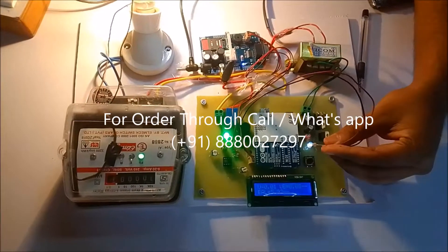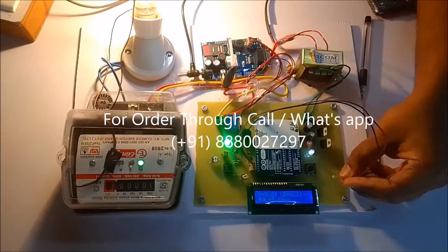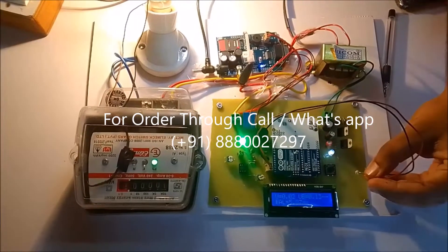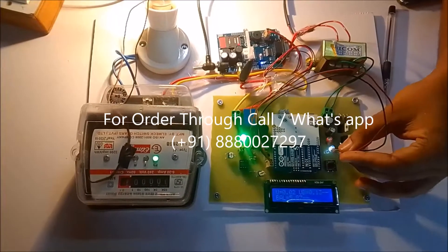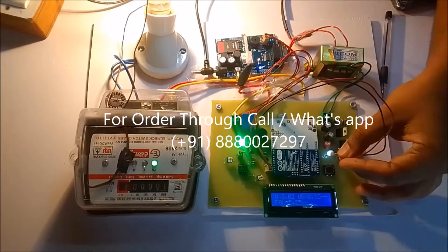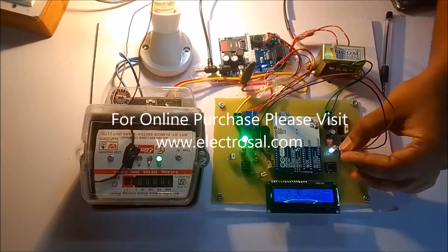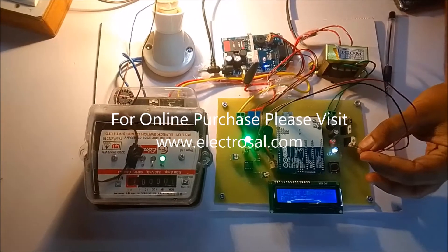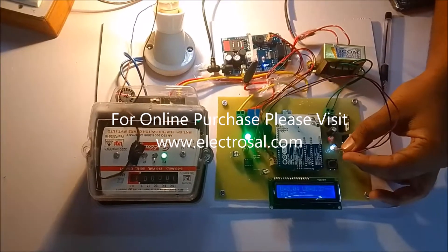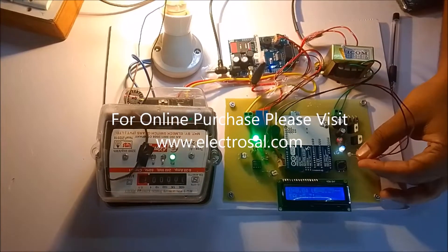Now I will make it fast. I am simulating blinking by moving the LDR in and out rapidly, so the balance is decreasing continuously. The cost is reducing with each simulated pulse. Whenever the balance goes below 4 rupees, the user will get an SMS saying 'your balance is low, please recharge.' We will wait for it to go below 4 rupees.